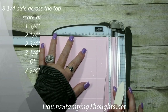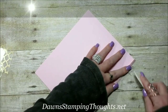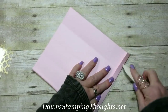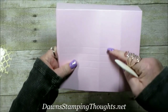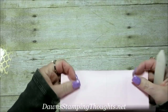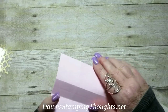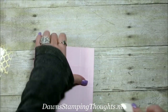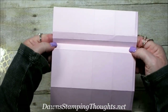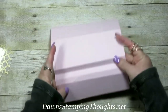Continue scoring at six and seven and three-fourths, then go ahead and fold all the score lines. Down here where there are four score lines close together, count the third one up and fold it as a valley fold, then fold all the others as mountain folds. This makes that certain fold stand out when we get to the envelope punch board section. The third one from the bottom is the valley, and the rest are mountains.